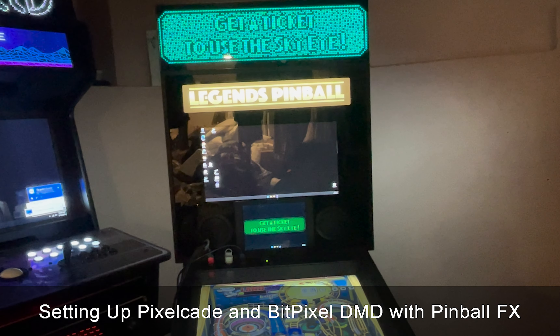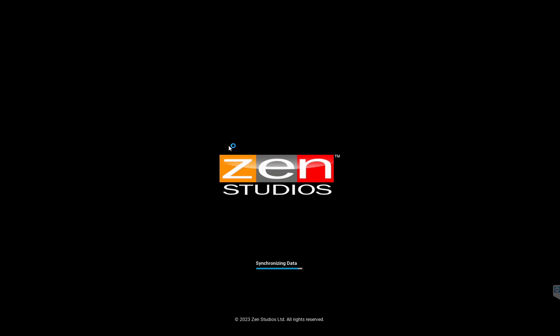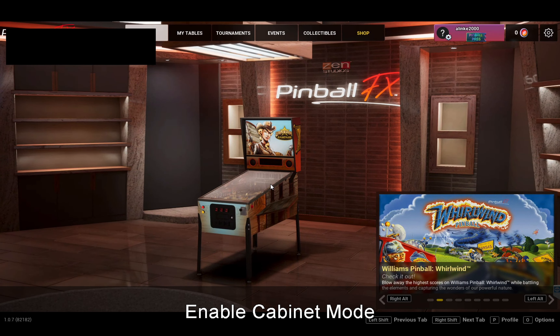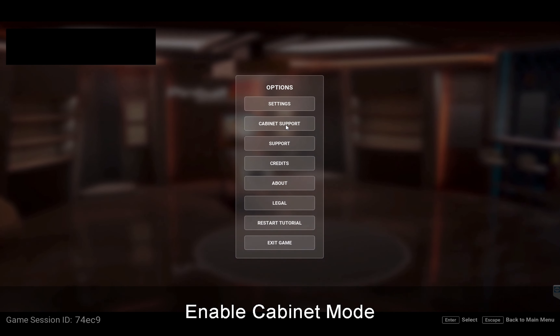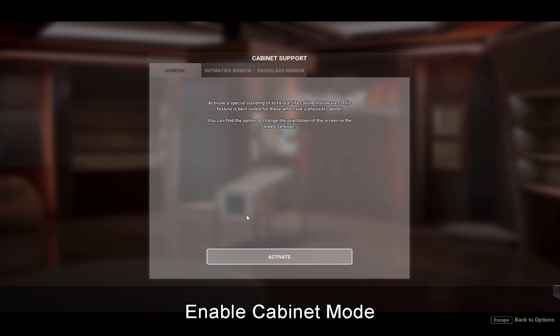From your arcade PC, go ahead and launch Pinball FX. Once we're in Pinball FX, the first thing we need to do is enable cabinet mode. Go over to the upper right hand corner and click on the gear icon, then click on cabinet support.